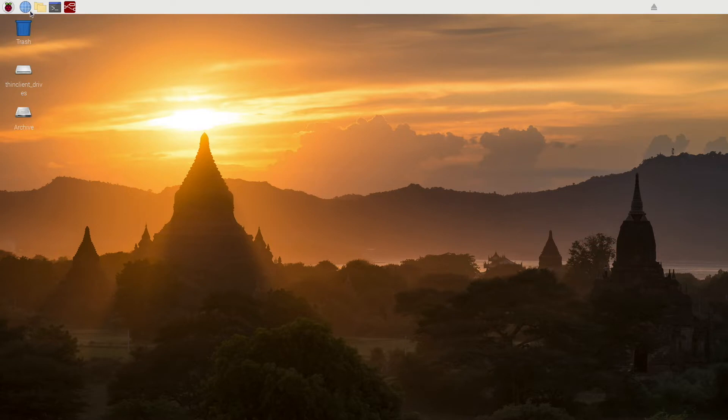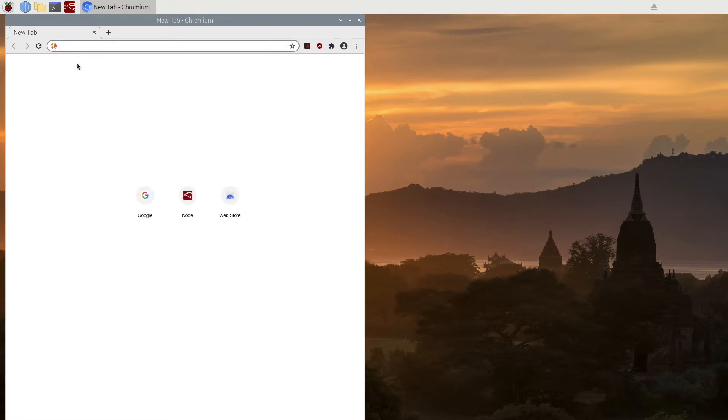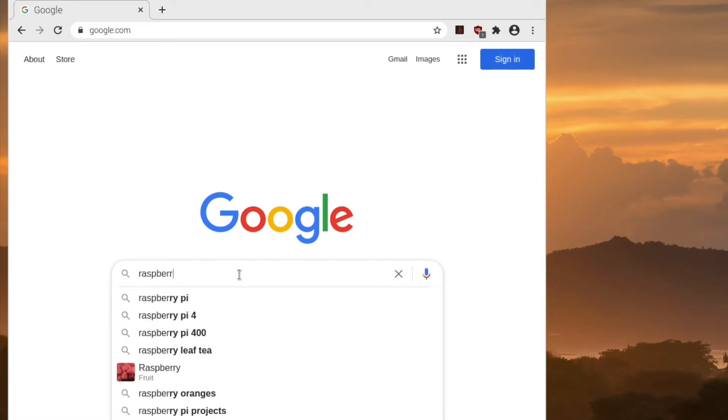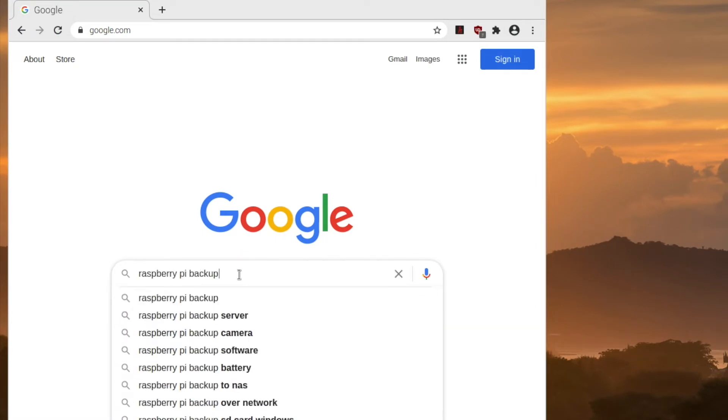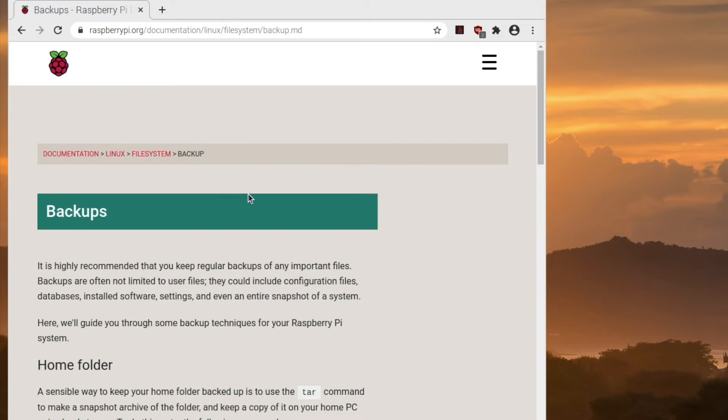To do that, we'll open up a web browser and go to the Raspberry Pi site where it discusses backups. In Google, I'll just type in 'Raspberry Pi Backup', and the link I want is raspberrypi.org/linux/filesystem/backup.